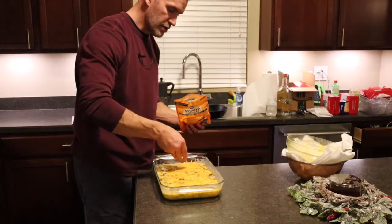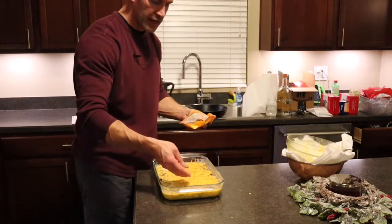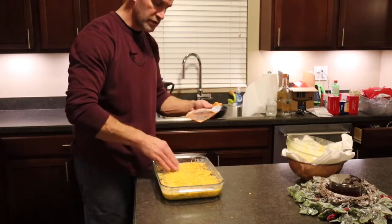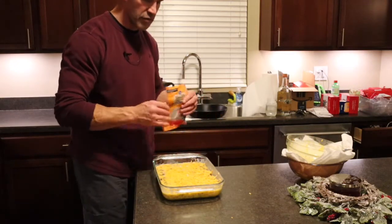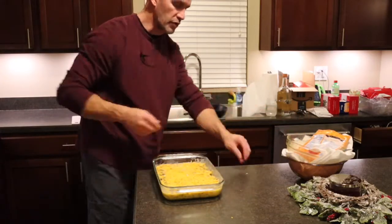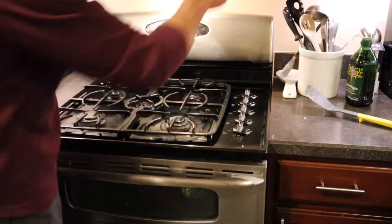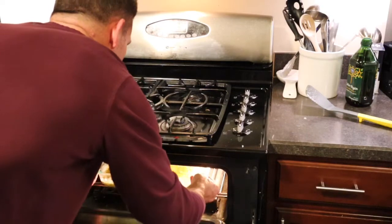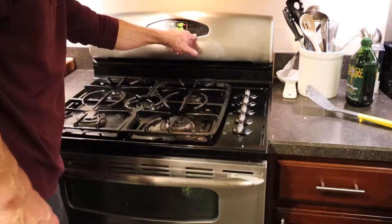This could easily be done the night before or the morning of — it really doesn't take that long and it's excellent reheated. A lot of times I'll cut it up in individual serving sizes and reheat a piece as we want to eat it. If something only takes an hour to make, you could easily do it the morning of. It's 10:20 — 350 degrees, set a 40-minute timer, boom.